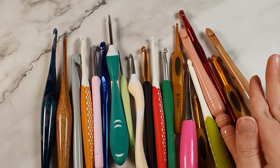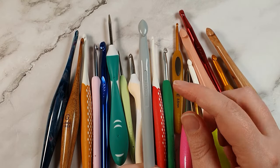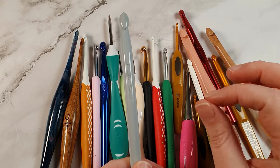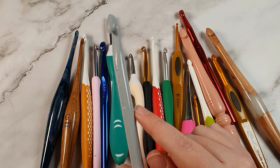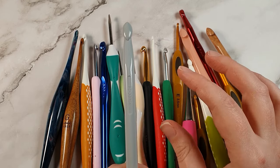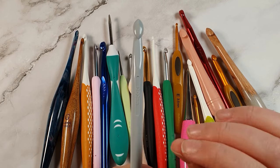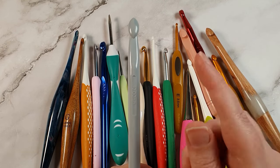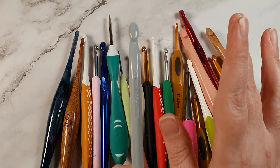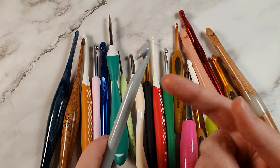The first brand I absolutely do not recommend are Pony brand crochet hooks. They come in plastic and coated aluminium versions. I got rid of them a long time ago - I really hate them. The coated aluminium has similar problems to plastic in that it's too grippy when trying to make crochet stitches. Stay away from Pony brand hooks.